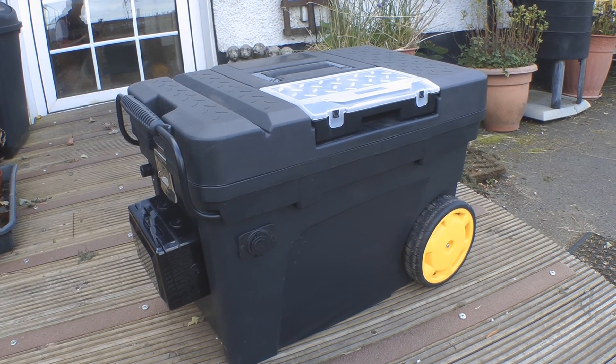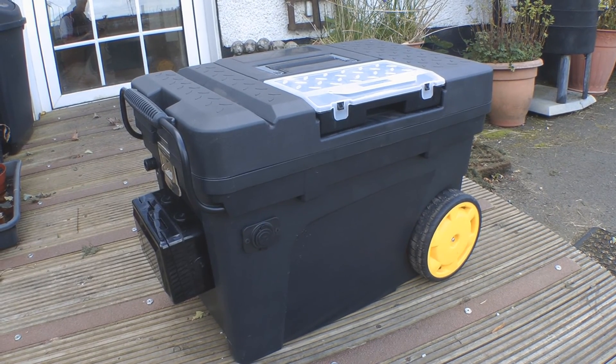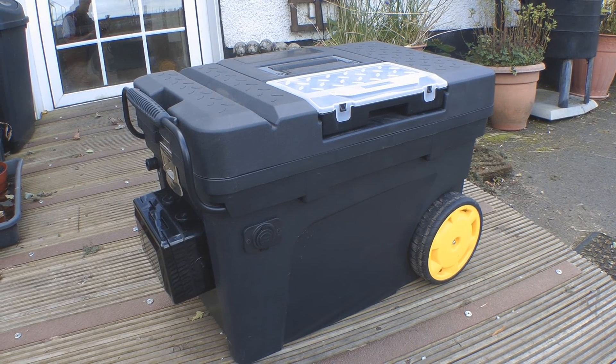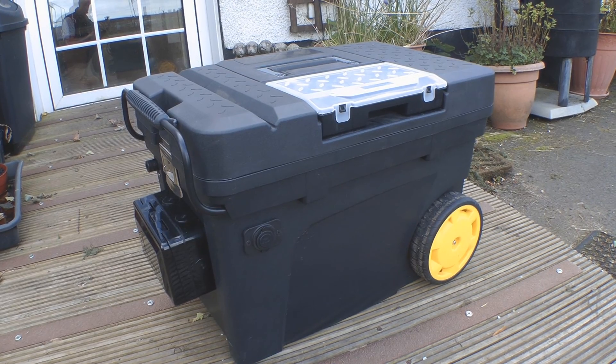So that's it - all finished. Made good use of those batteries. I'm sure this is going to come in really handy both down at the cabin and up here at the house when we get power cuts. So that's it. Thanks for watching. Bye for now.